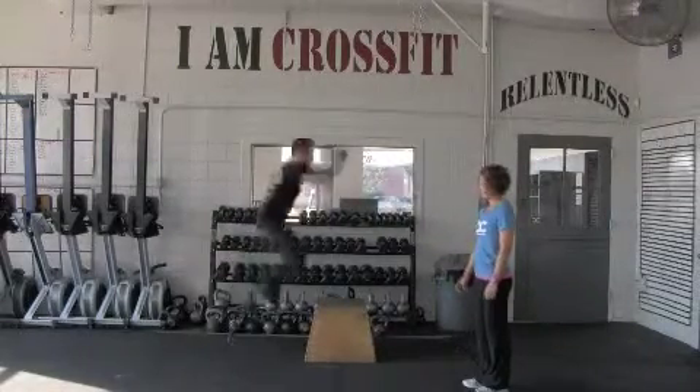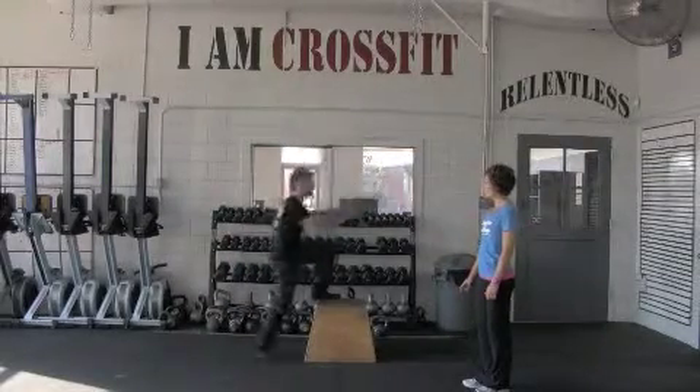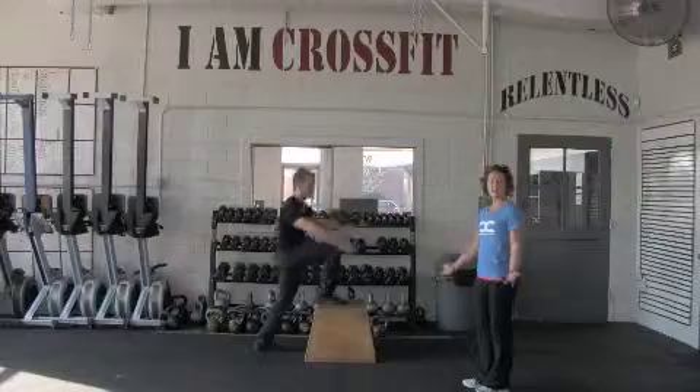A modified version of this would be step ups — one foot up, still with full hip extension, stepping down, up and down. And that's the box jump.